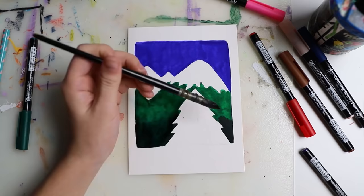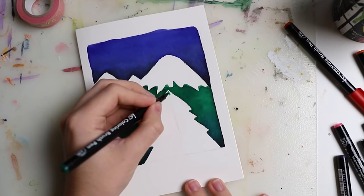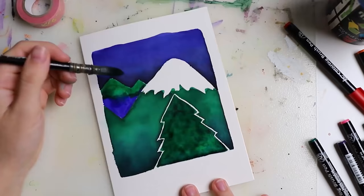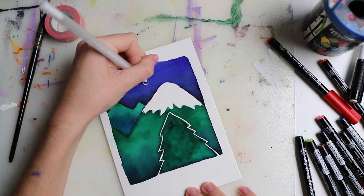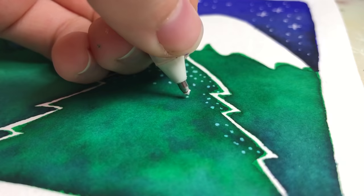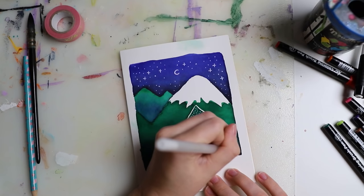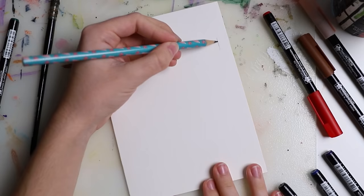Here you can see I got this gradient that worked so nicely on the paper. I have mountains in the background and simple trees in the foreground — I blended everything together and let it dry. Here we had a little hiccup that I'm not going to edit out. I finished the piece and added details with the gel pen: stars in the sky, a little moon, and sparkles on the tree that should look like snow.